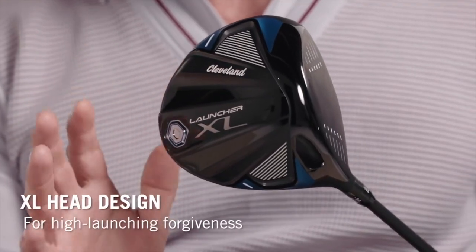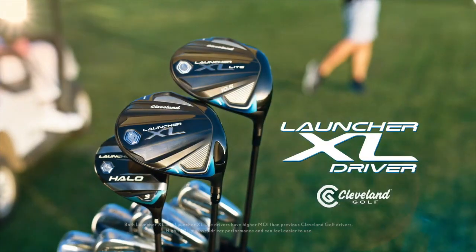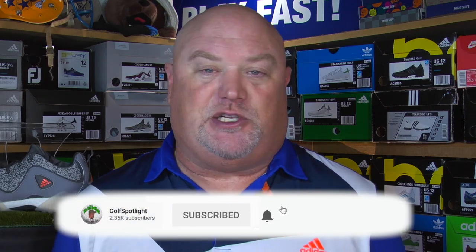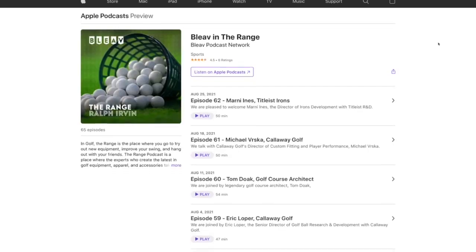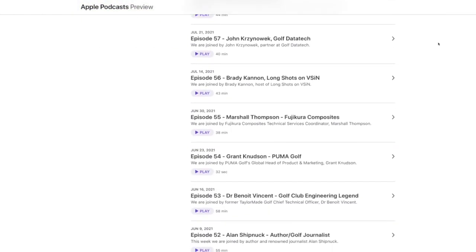We want to thank Michael Ross for joining us here on the Golf Spotlight. We already broke down the Launcher XL drivers from Cleveland, and you should definitely check out these all-new models. Please click that subscribe button and turn on your notifications. Leave a comment down below — we always reply. Follow us on Twitter at Golf Spotlight and on Instagram at The Golf Spotlight. Listen to The Range podcast where we talk to the men and women behind all your favorite clubs.